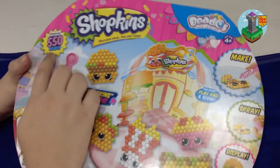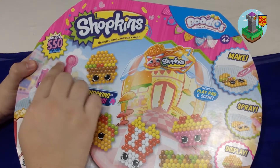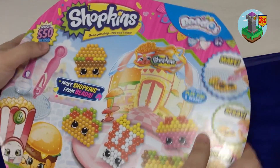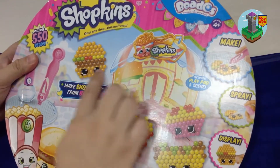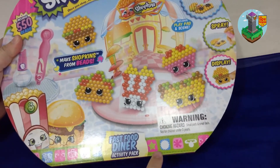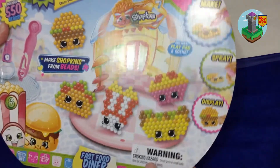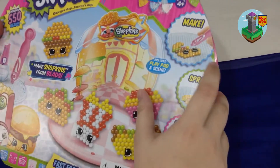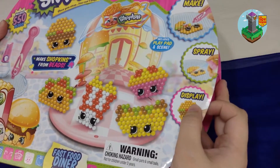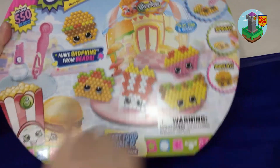It says it comes with 550 beads, and I can make Shopkins using those beads. This is so exciting! So many. Okay, so this is the Fast Food Diner Activity Pack. And it says we can make, spray, and display. Sounds cool, huh? I hope it's just that easy.